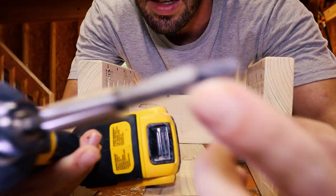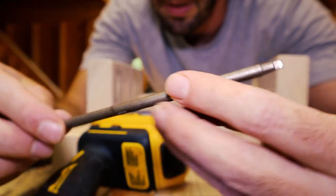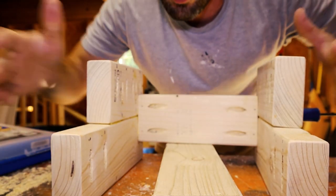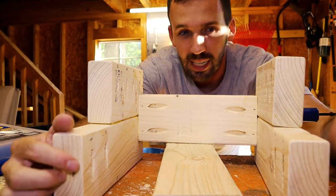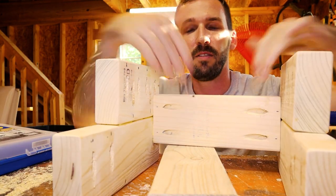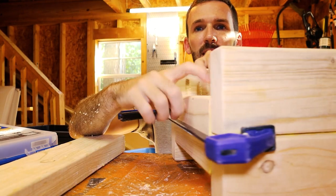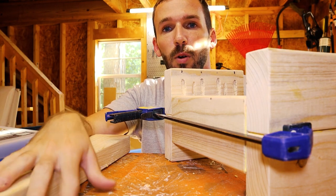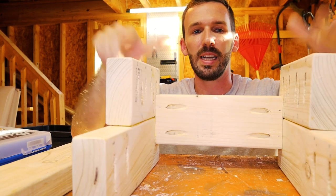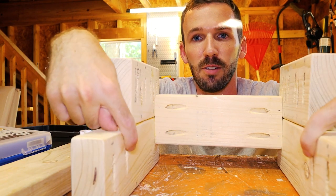What I used was a square bit with a little extension — Kreg actually provides these, and I have a longer one, though the shorter half one would have been perfect. Another tip: just like with the steps, if you didn't want to use a Kreg jig you could drill from the outside into the two-by-four, but that leaves visible screws. It worked out flush — all we need now are the actual steps for the top, which I'll also mount with pocket holes.